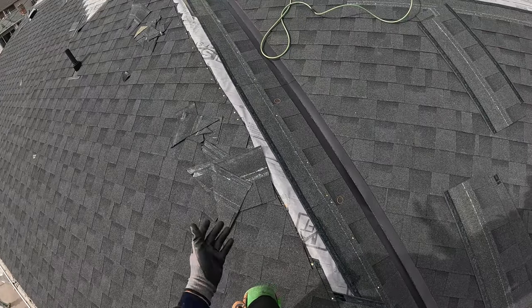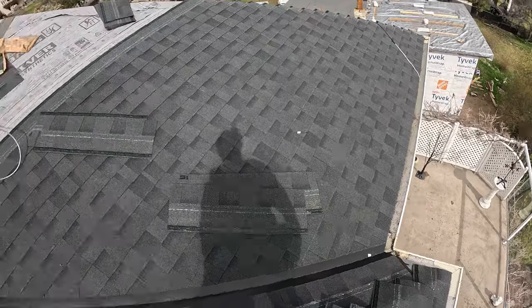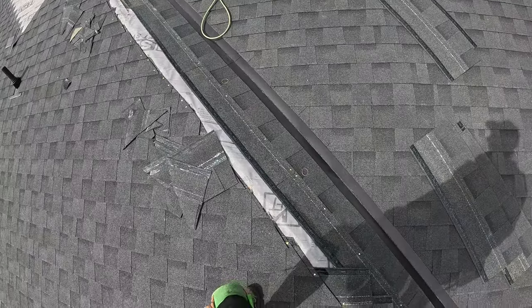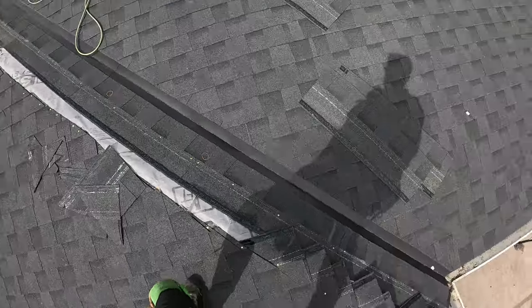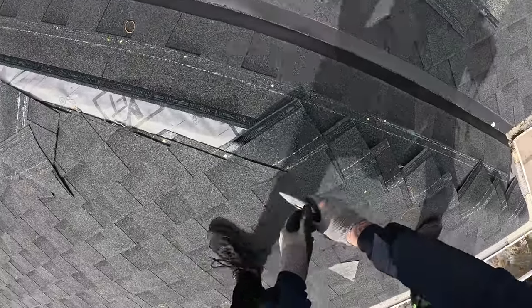I don't really care about cutting the hip — I've never ever had to go to a roof to do a hip repair because it was leaking. That's just not a thing. I guess if the caps were missing it could leak, but I don't worry about stuff that doesn't really matter.